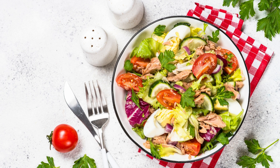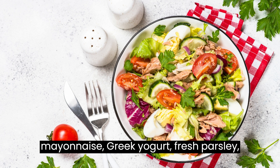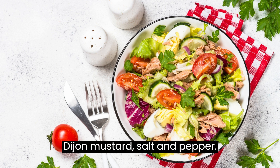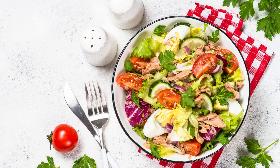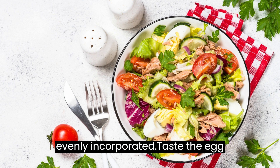Instructions: In a large bowl, combine the chopped hard-boiled eggs, mayonnaise, Greek yogurt, fresh parsley, chives, tarragon, dill, lemon juice, Dijon mustard, salt, and pepper. Mix well until all the ingredients are evenly incorporated.